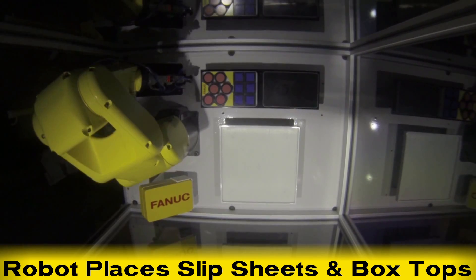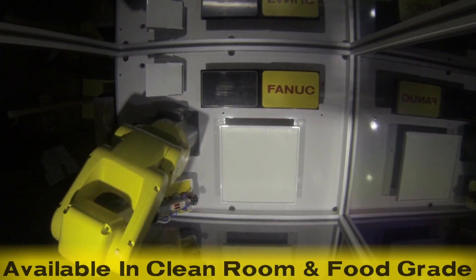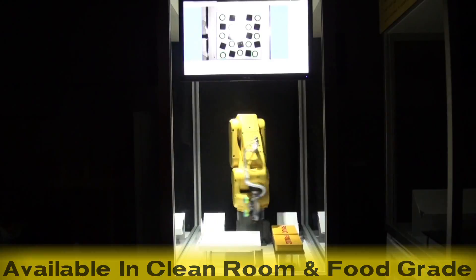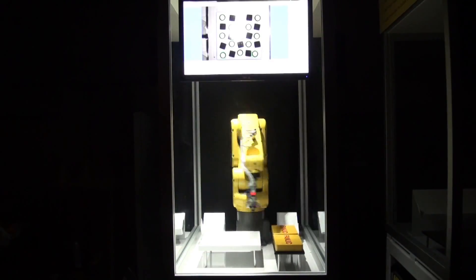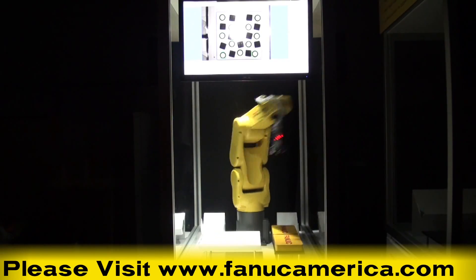The FANUC family of LR Mate 200ID robots offer a best-in-class work envelope and are available in cleanroom and food grade variants and healthcare packaging applications. To learn more about the FANUC LR Mate 200ID robot, please visit FANUCAmerica.com.